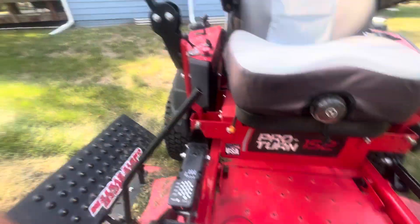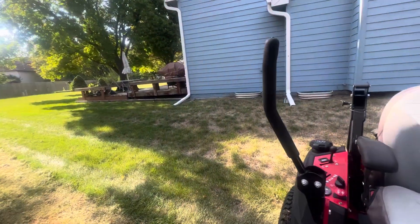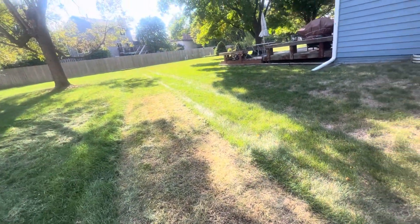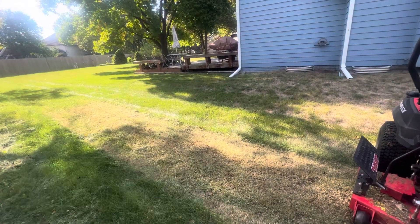Obviously I turned it off right away. I kind of knew something happened but I looked back and by the time I stopped we're probably going on 14 or 15 feet of damage.